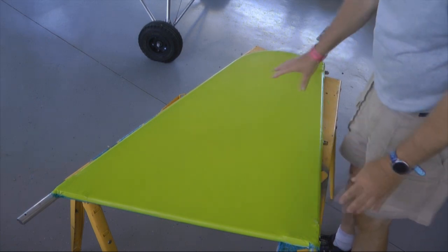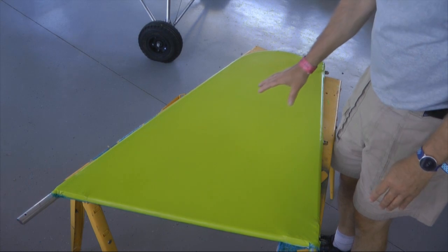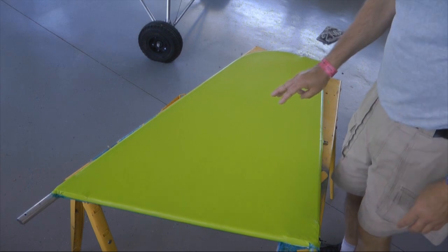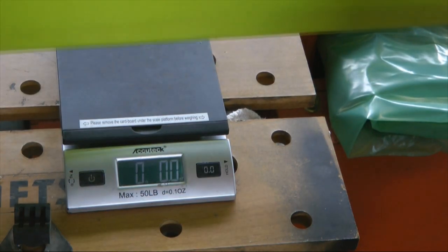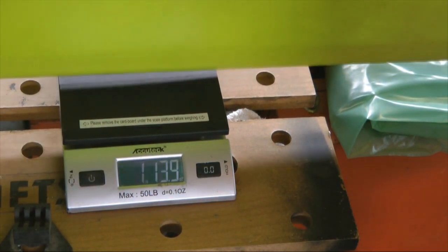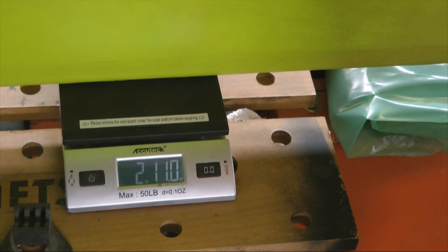I don't know, but I'm going to go ahead and do the other side — very happy. This was just with three coats. So here is the weigh-in after our painting. And we have two pounds — let's call it two pounds, eleven ounces.